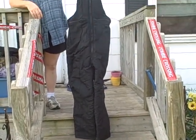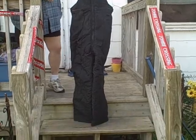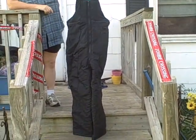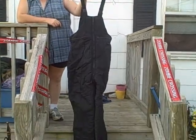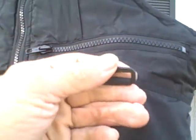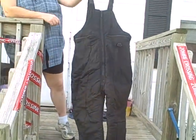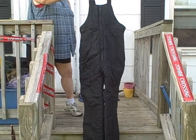Here we have a snowsuit bib type overalls, whatever you want to call it — windbreaker, size medium. Kind of looks like an adult medium, real good shape, no rips, no holes. It's got a pocket up here, pocket here, and a place to hang your gloves. Windbreaker size medium snowsuit.